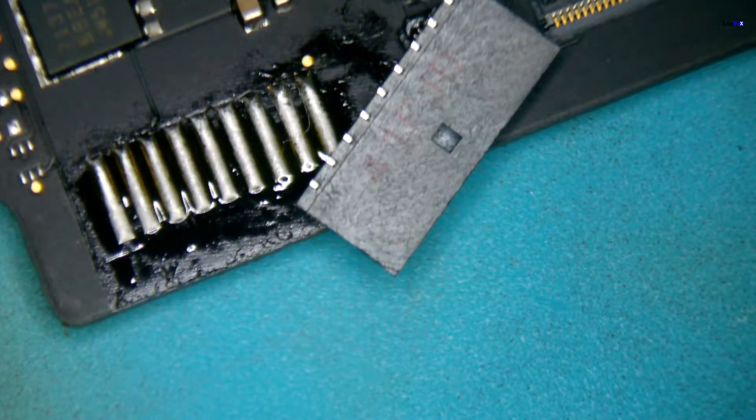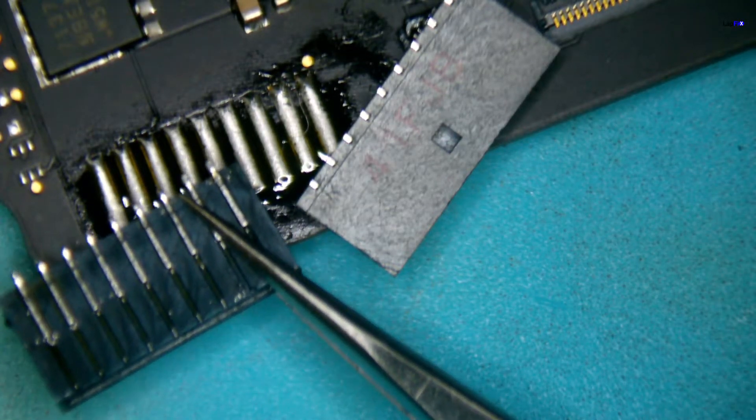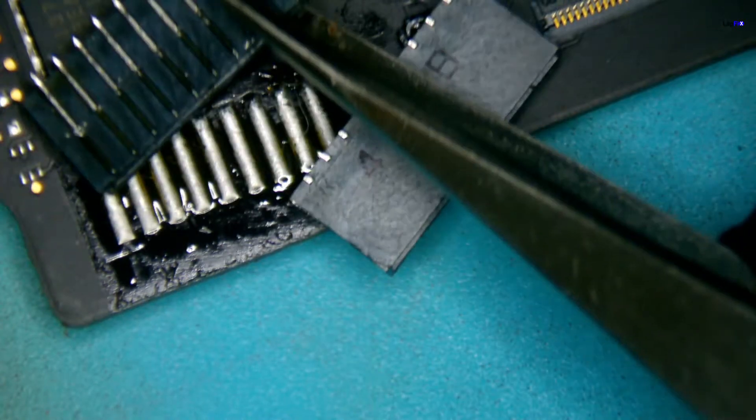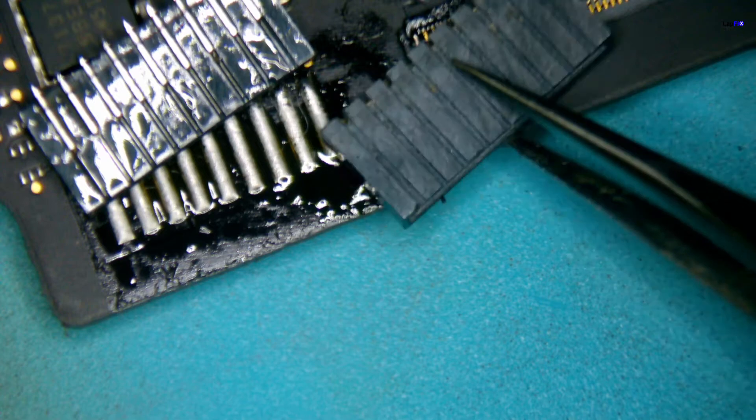Here's the old one and you can see the traces are still in there. And here is the one that we have for donor — you can see the difference. I'm going to flip this other one over and you're going to see the reason why this is more of a difficult repair.